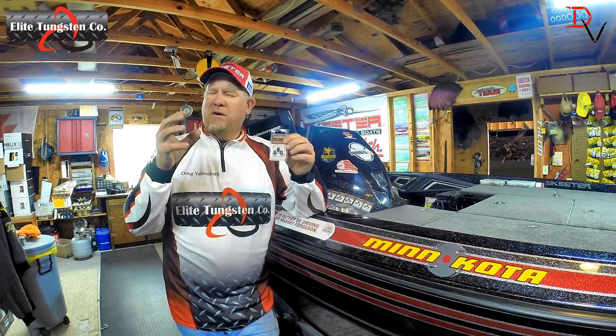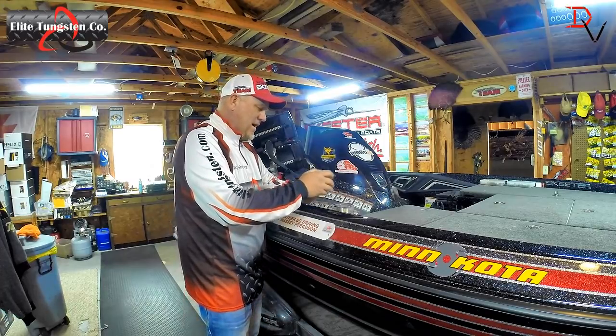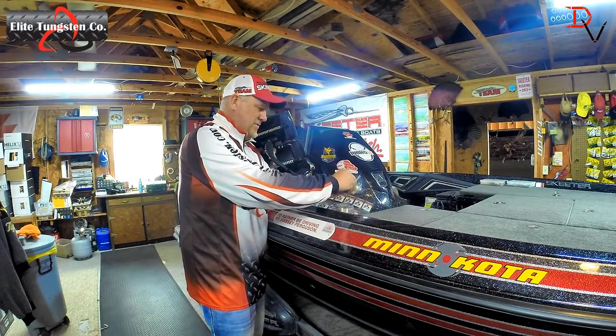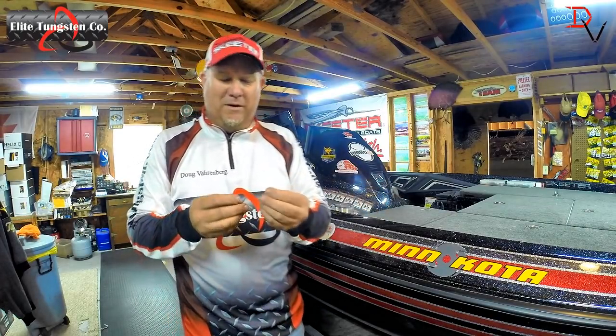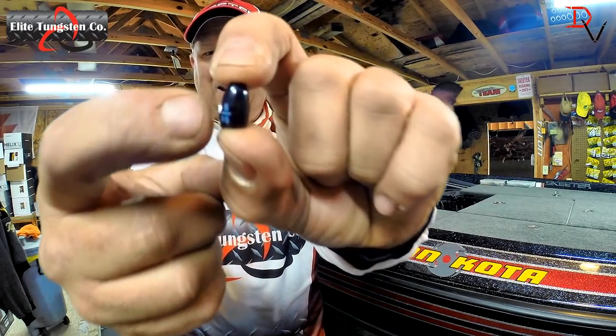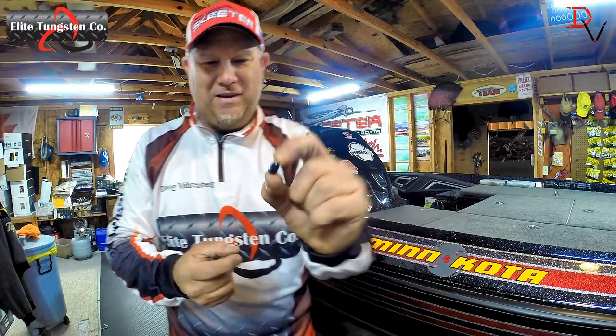One of the most awesome features is the boring of the inside — it's super polished. And I'm going to show you one of the differences. One of the other cool things — look at that — they have the weight size right there. It says 5/16ths.